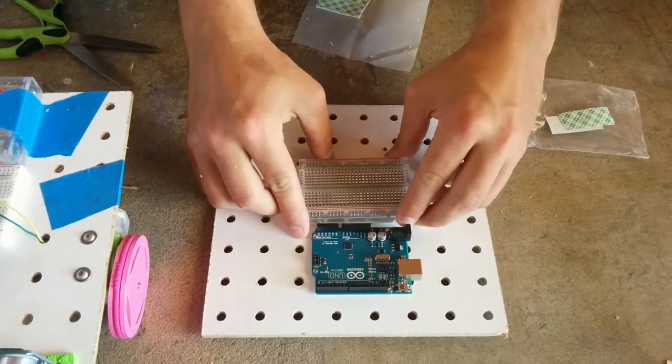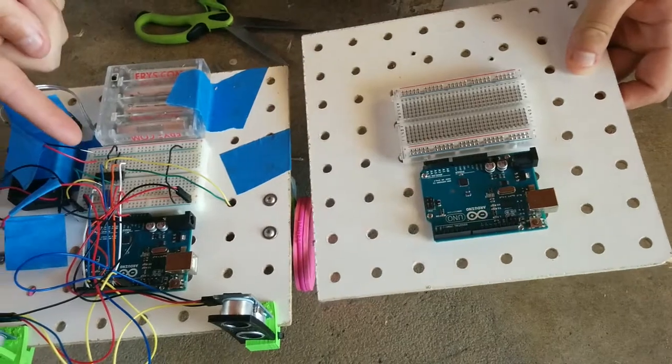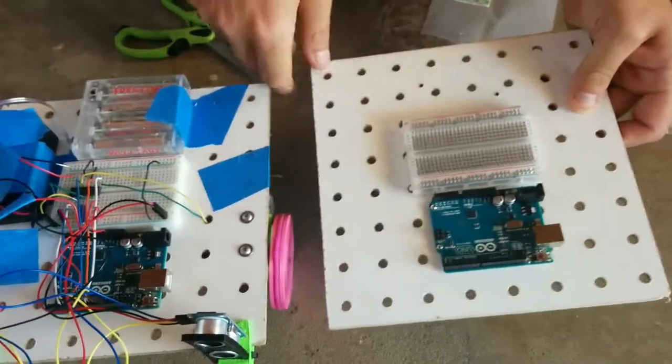Stick it down like that and here's what it looks like on the completed robot. Here's our partially built one. Thanks!